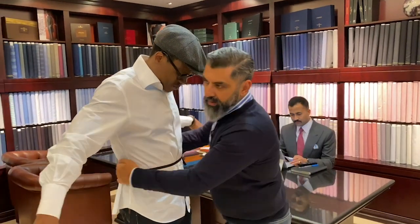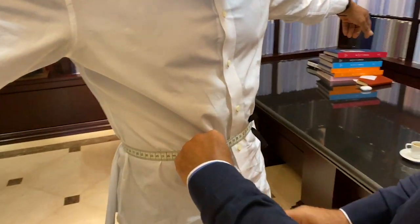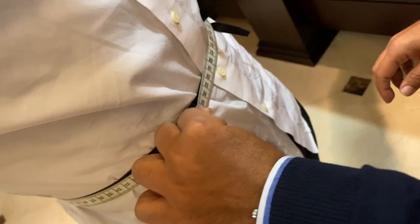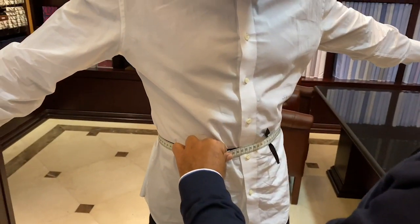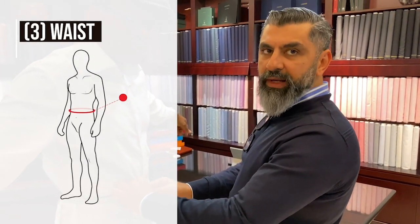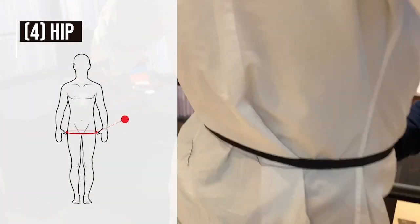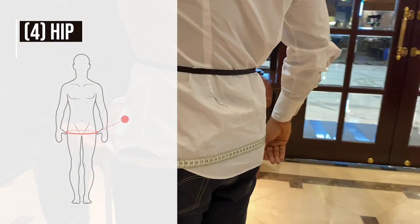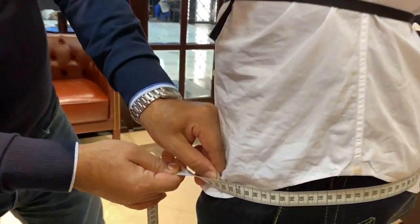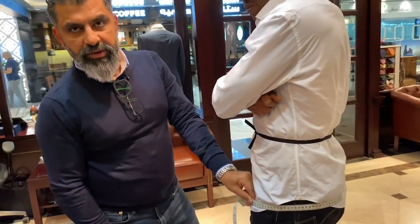Now we measure the waist. Bring the tape on top of this rope line. It should be snug — one finger in there — and able to move, but with a little bit of effort. Not too tight that it doesn't move, just enough so that it moves a bit. That is the waist size. Then bring the tape around the widest part of the hip — we call it the seat. Again, not too tight, relaxed, so that it moves with a little bit of effort. That's the seat measurement.